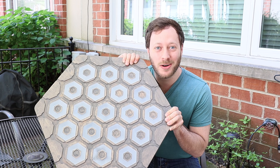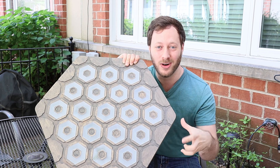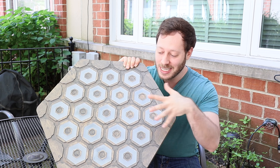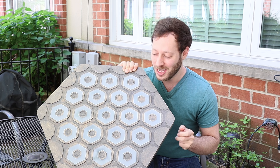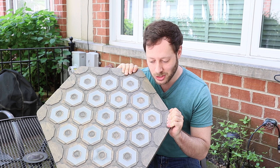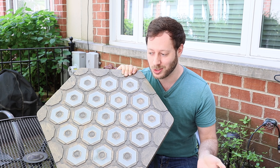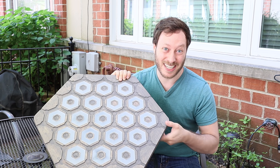I think it looks so much better with the stain. You can actually tell that there are hexes and a board — it's not just one thing. It kind of has this almost coffee table vibe going for it now, and now I'm thinking maybe I should make some little legs. Anyway, that's another project. I think this is pretty much good to go at this point. Now it's just putting circuit boards in, doing some coding — you know, the easy stuff. Let's get to it.